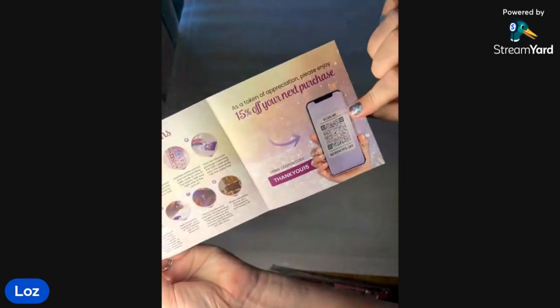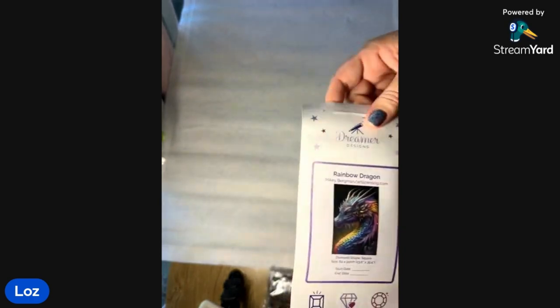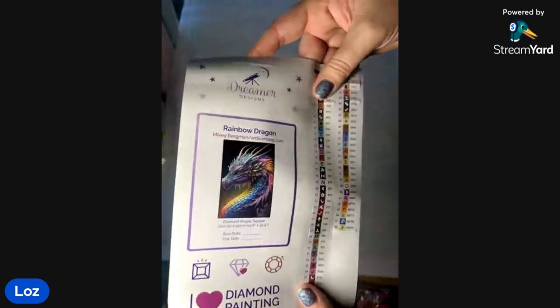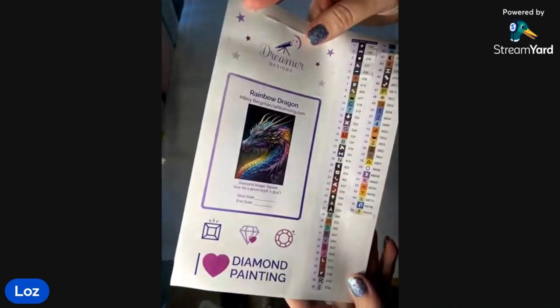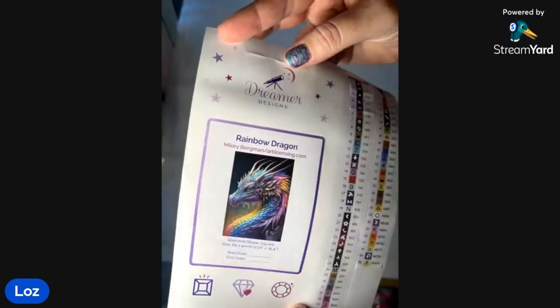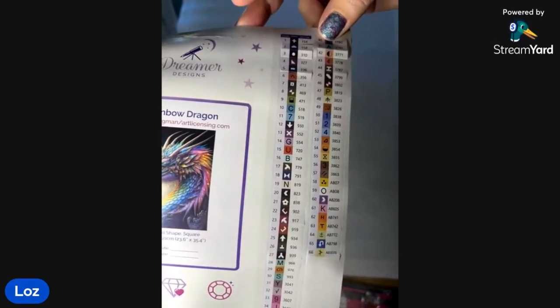With this one you get a little instruction booklet, 15% off your next purchase, tips and tricks, and about their socials. They have their new sticker — I haven't seen these in person, how amazing! I'll be able to put that straight into my little folder. A bigger picture of the kit and then all the symbols and stuff. We've got 66 colors and seven ABs — yay! Should we do the jewels this time? Yes, let's do it — they're in numerical order so they're easy to put away.